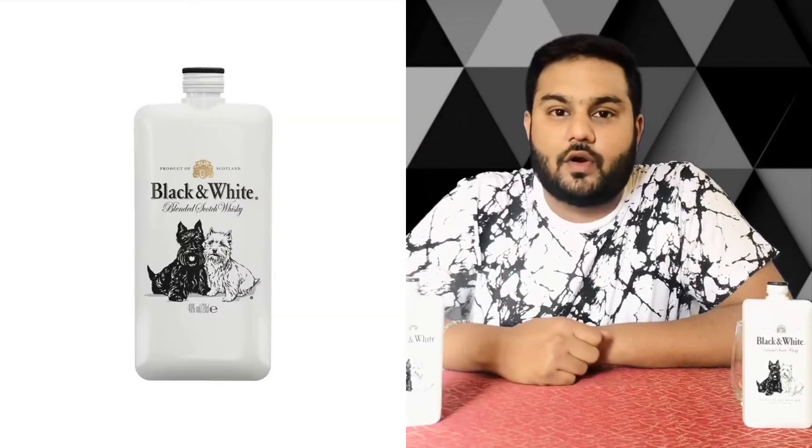Hello friends, welcome back to my channel. I am your host Kiran Shetty. I am going to review Black and White Scotch whisky.